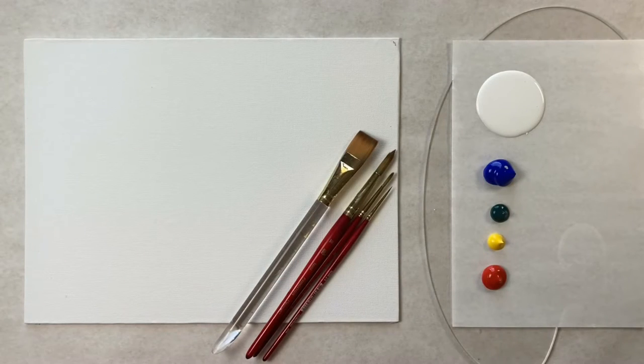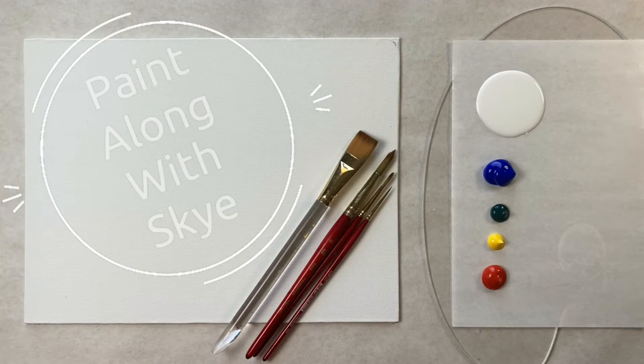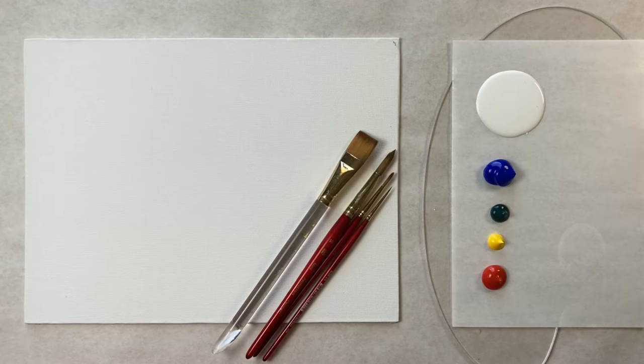Hello again beautiful artists, and welcome back to another episode of Paint Along with Skye. If you're new here, welcome. My name is Skye, and I post beginning level acrylic painting tutorials here on YouTube every Saturday. Make sure to hit subscribe so you can enjoy the fun and paint along, and don't forget to hit that bell icon to be notified when I post a new video.